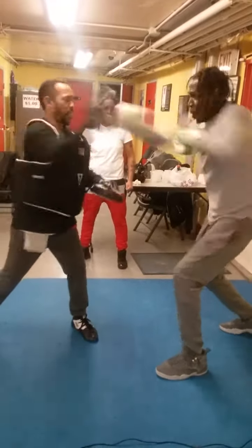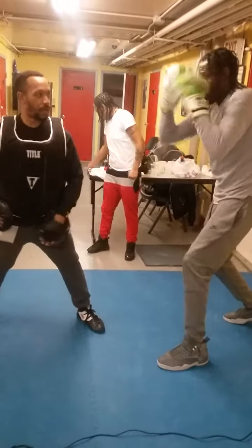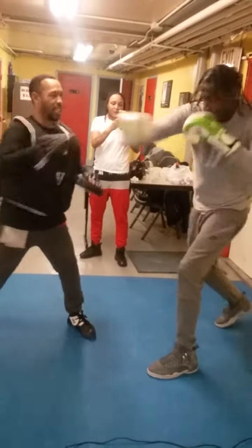Hold. Catch. Back. Quick. Hold. Catch. There you go. Hold. Catch. Back here. Hold. Catch. Alright.